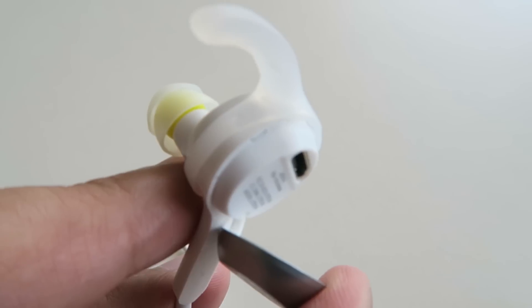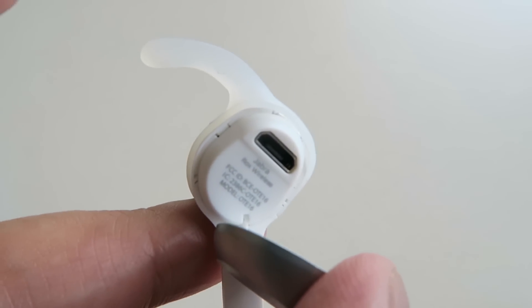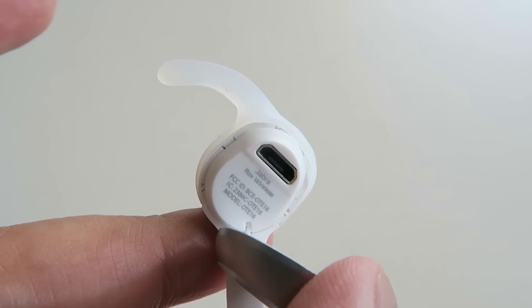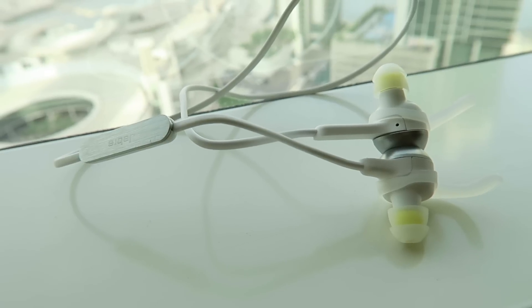Essentially it means they're rugged and versatile — you can take them out in all conditions and they will be perfectly fine. Charging-wise, you've got on the left-hand side a micro USB which you can plug in to charge, and it's going to take about two and a half hours to get a full charge, giving you about five hours of use.